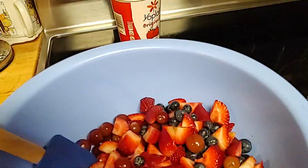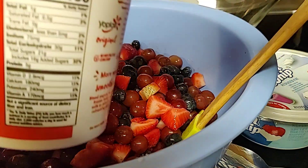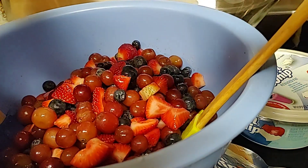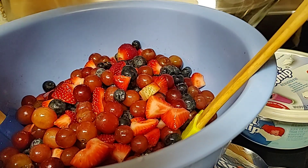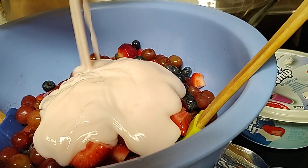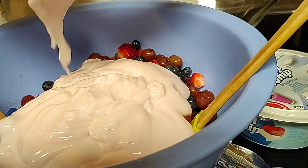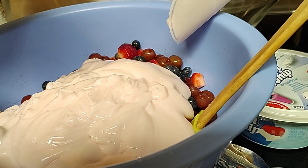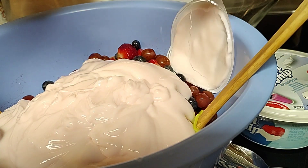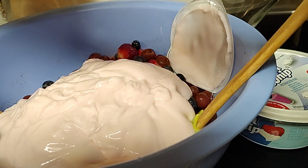All right mga kababayan, i-mix na po natin ang yogurt. Kahit anong gusto ninyong favorite na yogurt, okay lang po. Mixing mixing mixing — wala akong ibang ginamit mga kababayan. Just yogurt at saka whipping cream.